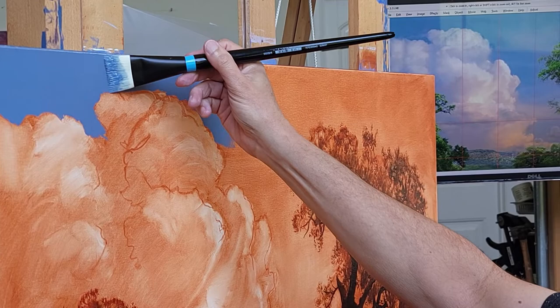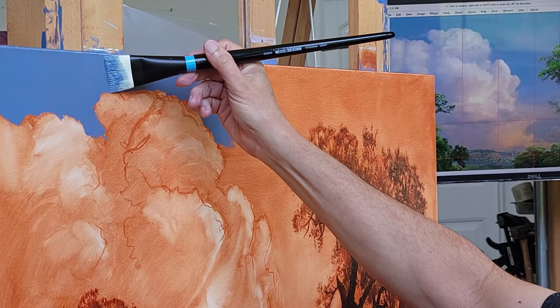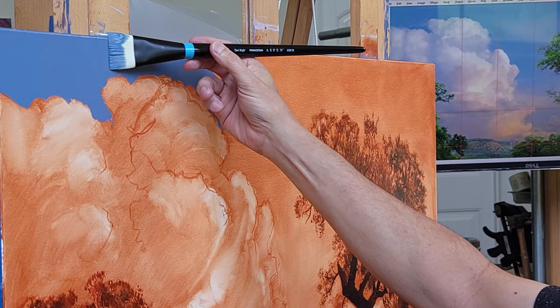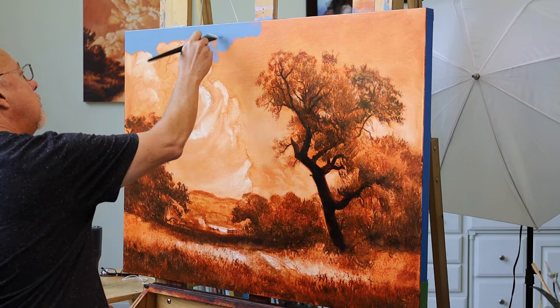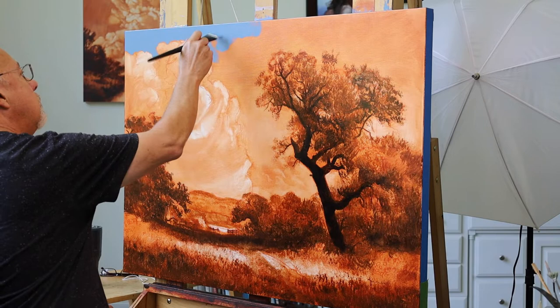Then I came back the next day and completed the underpainting with a darker valued earth tone. In this case I believe I was using more burnt sienna and fandock brown. It's the way I start nearly all of my paintings. It's useful to build up luminosity and it also tends to help you solve a lot of the problems in the painting early, because you're dealing with values instead of color.